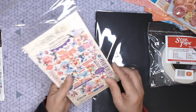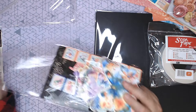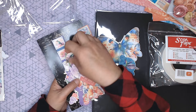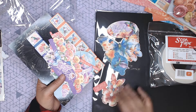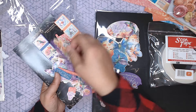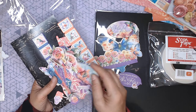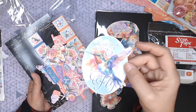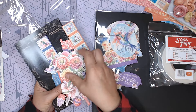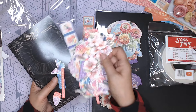This one is the ephemera pack. Of course, all this is available at countrycraftcreations.com — you can order it online. Their shipping is fabulous; they get it out very quickly. They do ship to other countries, though whatever the postage is, is not up to CCC — it is whatever that country is going to charge. Isn't that pretty, those zinnias? 59 assorted pieces. 'Spread your wings and fly' — that would make a great cover piece. I'm thinking cards with all of these — it is just so pretty.